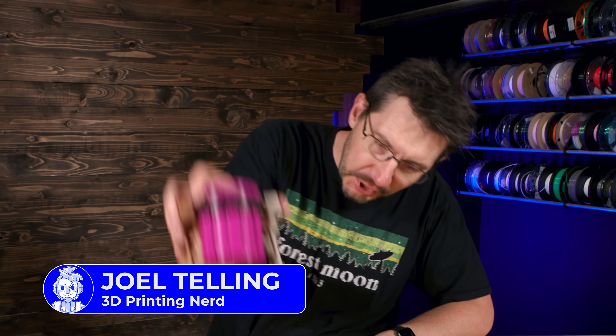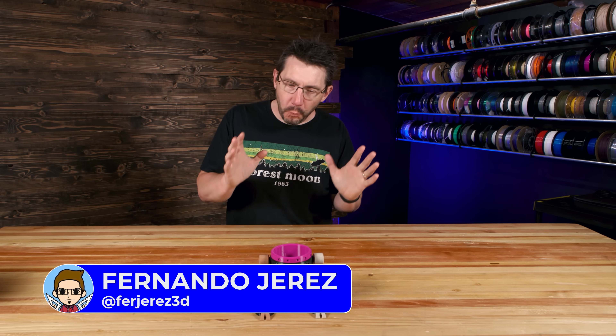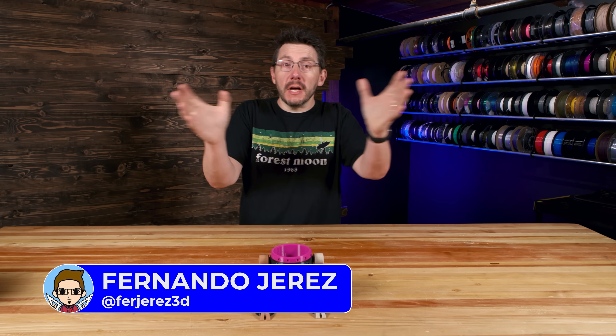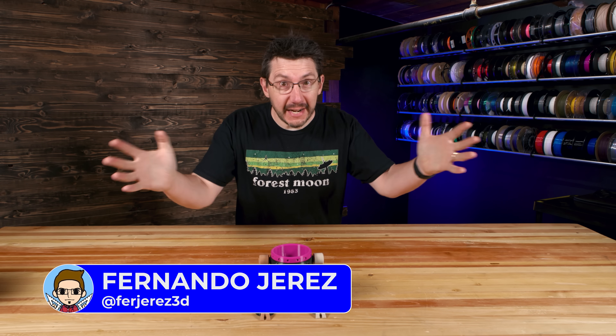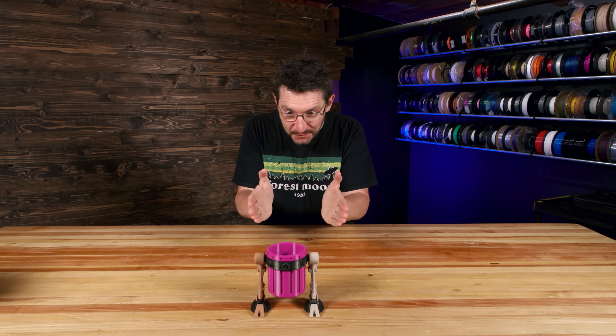There you are, welcome back. We're talking walkers. And Fernando Jerez, a wonderful human. Right now on Twitter, he's doing a lot of generative design things and it's kind of cool. But his start for me was when he made the trash walker — this one right here, this trash walker.